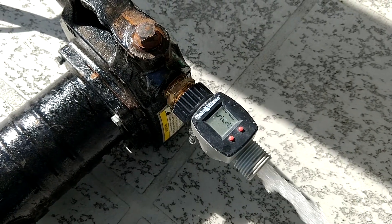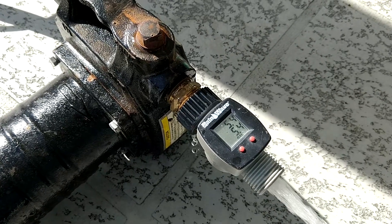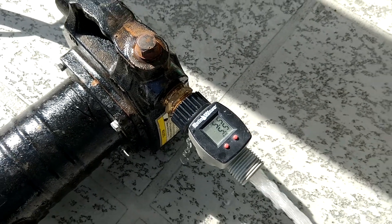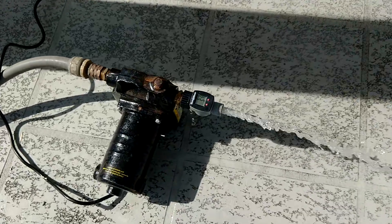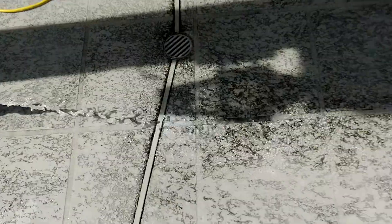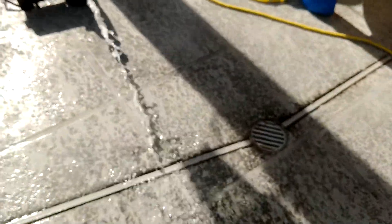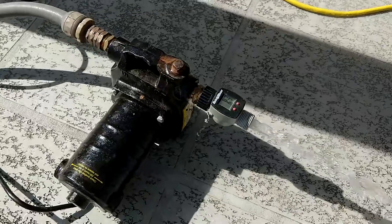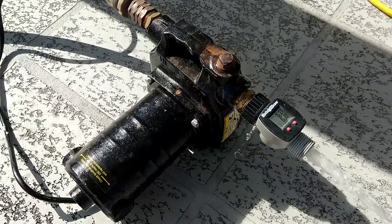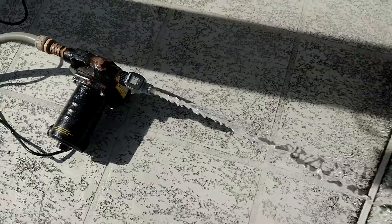That did three gallons in 45 seconds, so four gallons a minute. I mean, that's kind of sad. I wish it was more because the side of the box says 25 gallons per minute, and I don't know what kind of conditions you would need to get 25 gallons a minute out of this thing. But that's the best I can do.